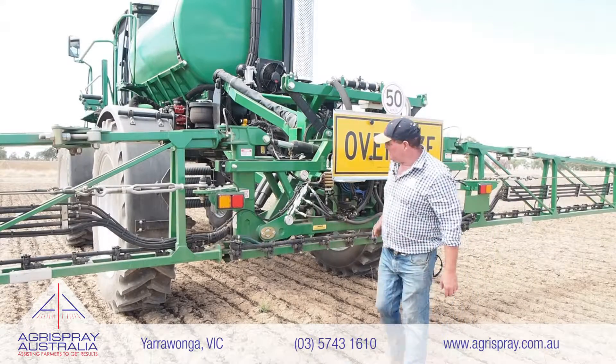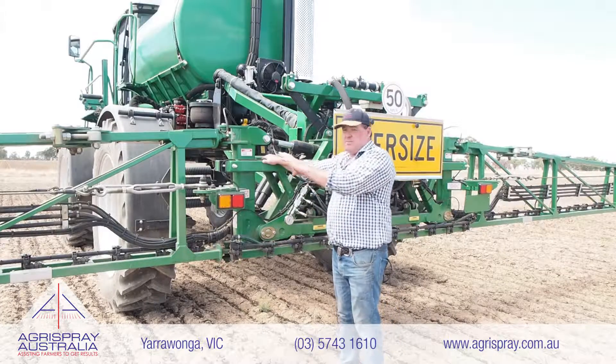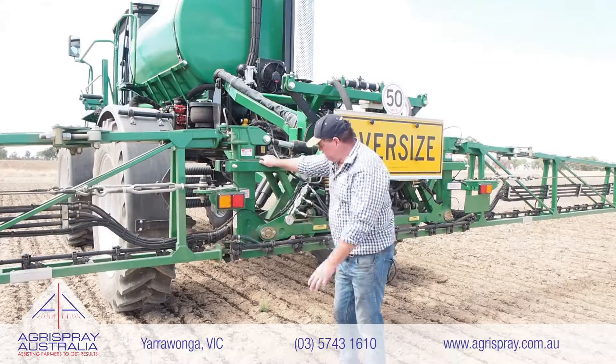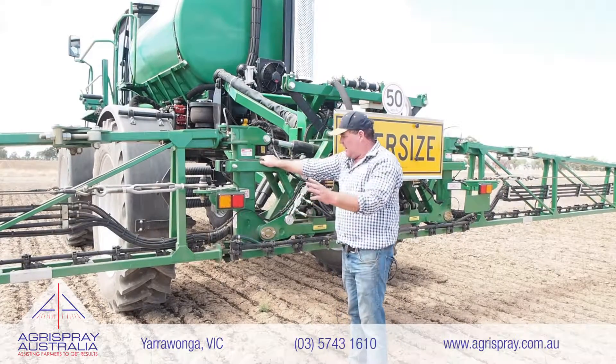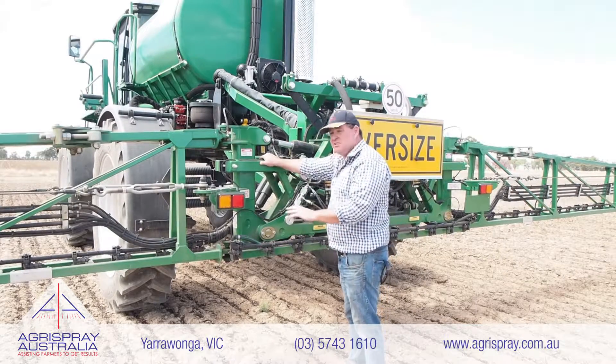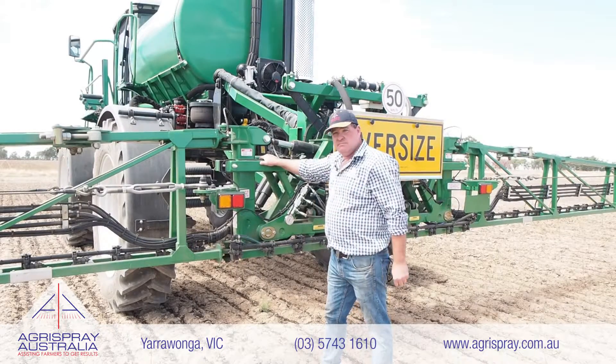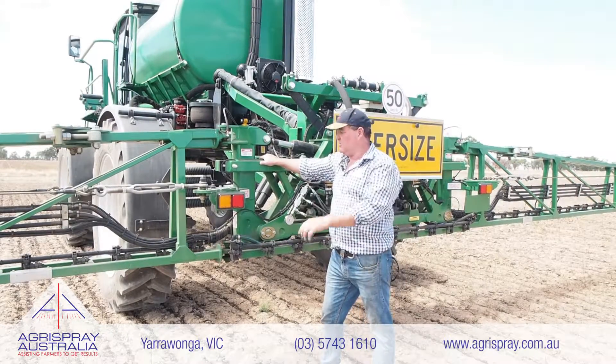Just want to point out to you folks — have a look at this boom center. Gold Acres' number one boom ride starts at the center. Have a look at the engineering that's gone into this. In my opinion, this is one of the best engineered boom centers on the market. It gives you number one for stability, ride, and longevity — most important when you're under the boom spray just like this.